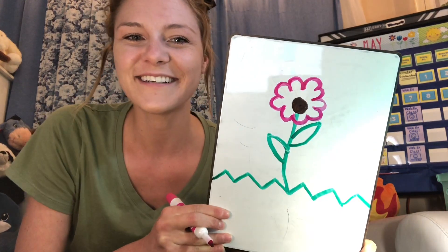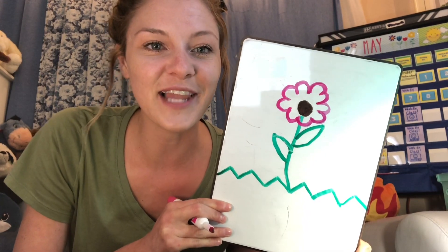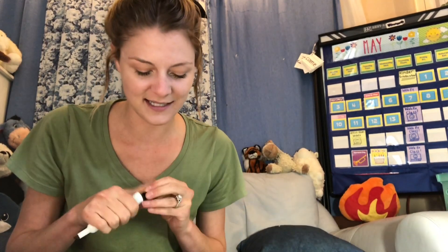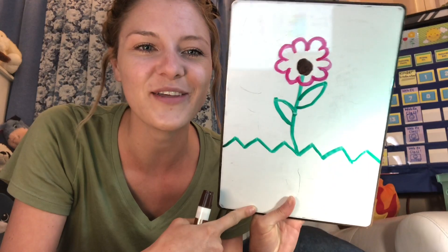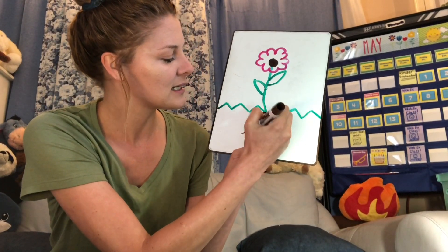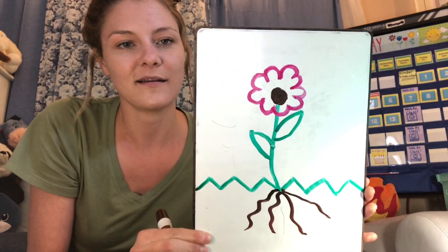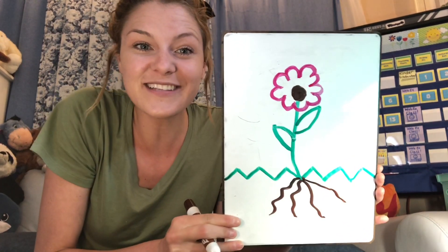All right! You've got your flowers so far? The last thing we're going to put is some little lines coming out from the stem underneath the grass — some squiggly lines like this. And then we're all done. This is our flower.